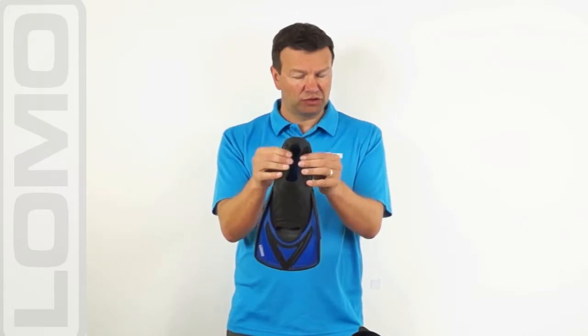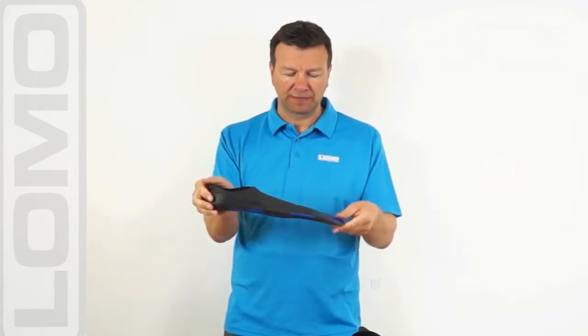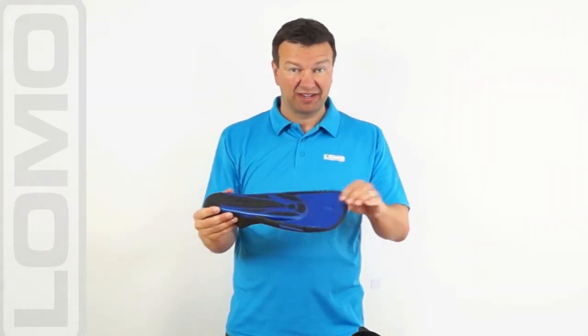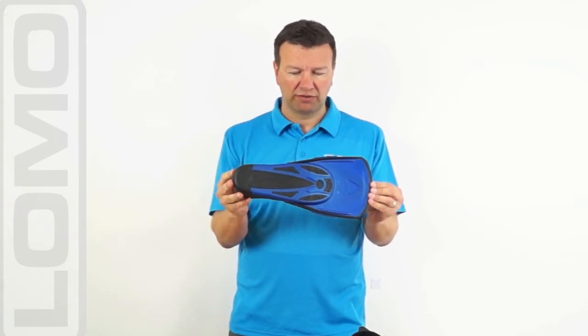You'd wear these with a bare foot and they come in individual shoe sizes — a lot of sizes — so we can get the fit on the foot quite well. There's grip on the bottom to just prevent or reduce the risk of you slipping when you're walking around in them.